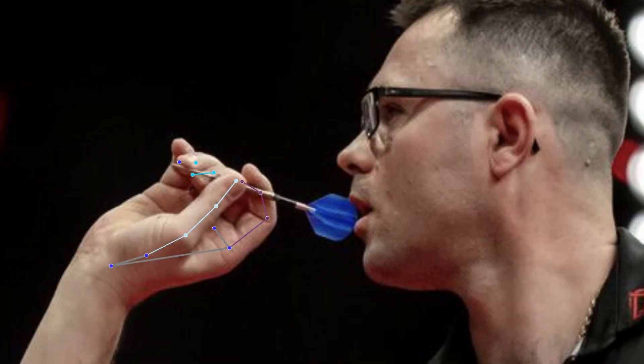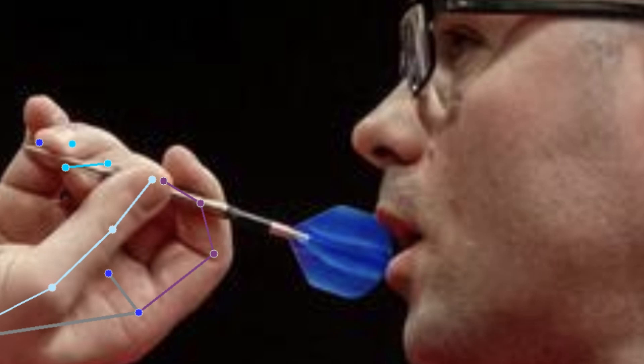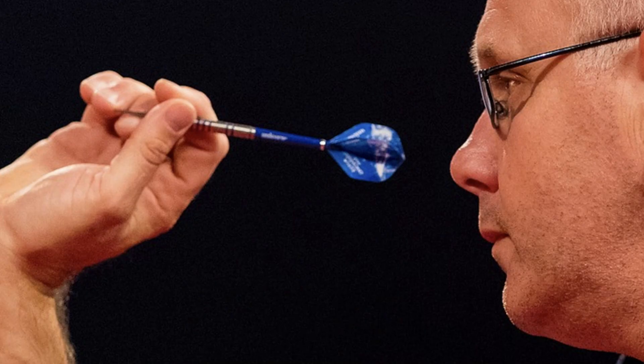Talking about grip, Damon uses a four-finger grip. The main grip is with the thumb and index finger, which hold the dart at the front. The little finger gives stability by resting on the tip. The ring finger is also involved as the tip rests on it. Solid grip — not very common, but also used by other players such as Ian White.